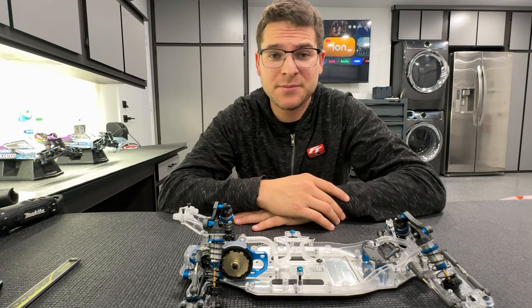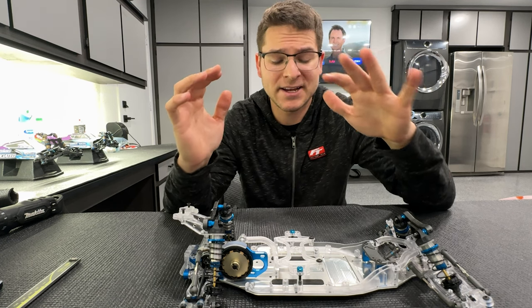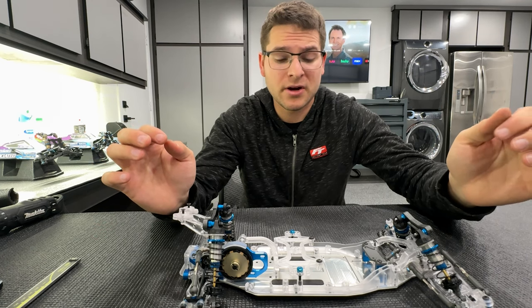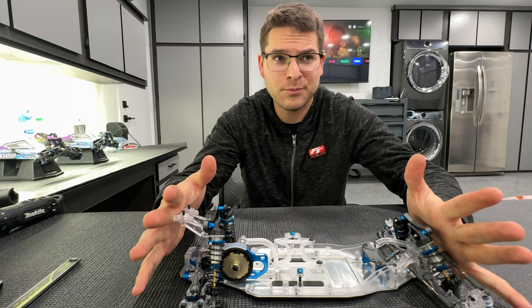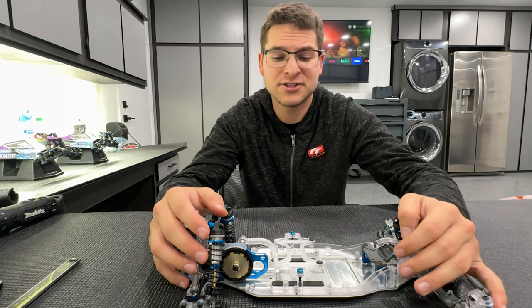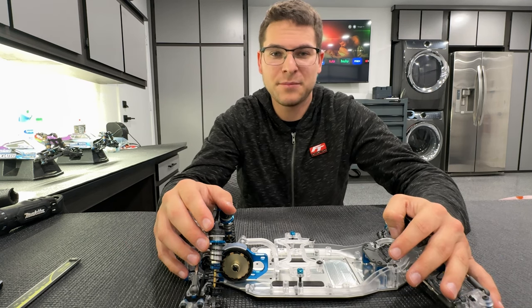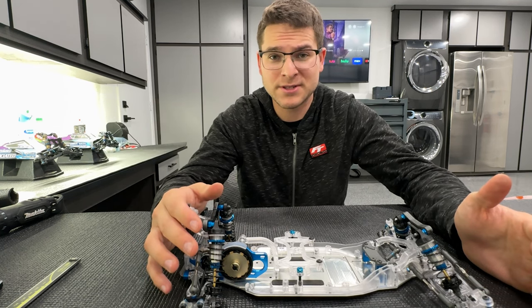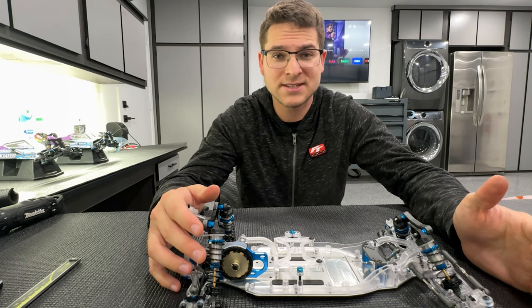Now that the Team Associated B6.4 CC car is all built up through the time-lapse, I can honestly say — from a review standpoint — this is one of the coolest builds I've ever been a part of. I've always been a super big nerd about always dreaming of building or wanting the clear edition vehicles that Associated always sneak-peeked pictures of — the B5, the B6, and now the B7. I didn't even know this project was going down until I got an email from the higher ups saying they were going to be releasing a B6 clear edition vehicle.